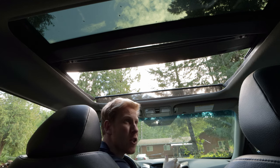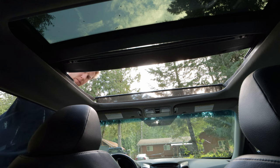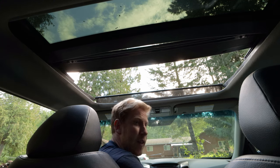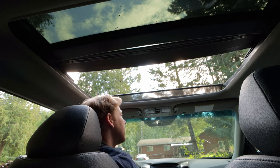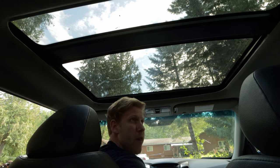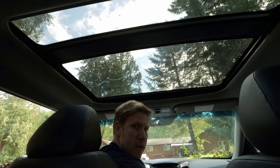Before I try closing the sunroof I'm going to take a look at the guide rails on the outside to ensure there's no debris stuck inside them. After checking the rails and the rest of the panoramic roof glass, I couldn't see anything that could possibly be jamming it, which makes me wonder — was there anything actually wrong, or was it just a one-off thing? I'm going to try closing it and see what happens.